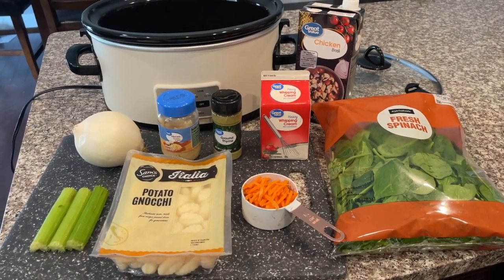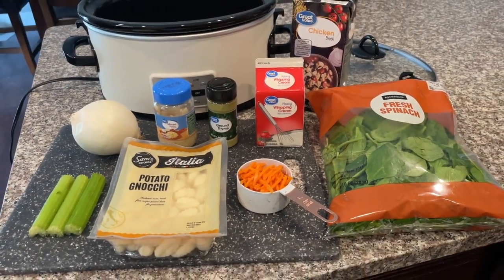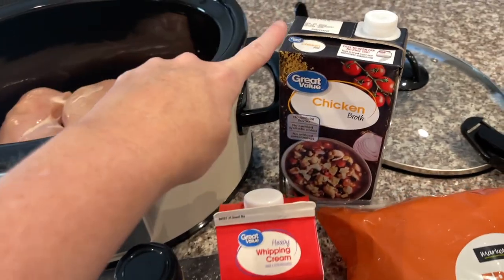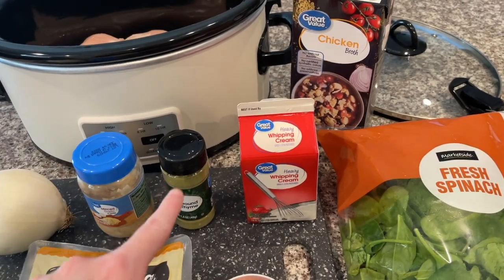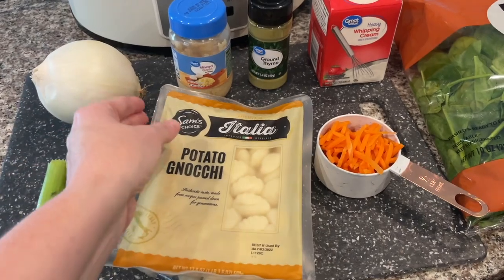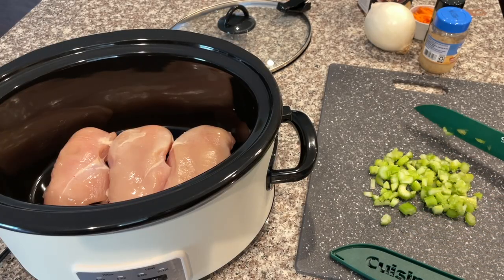For today's first recipe, we are going to make a copycat recipe of Olive Garden's chicken and gnocchi soup — I'm so excited, this is my favorite soup they have. You're going to need about three to four chicken breasts, roughly a pound of chicken, chicken broth, heavy whipping cream or half and half, ground thyme, minced garlic, about half a white onion, celery, potato gnocchi, about half a cup of shredded carrot, and of course spinach.